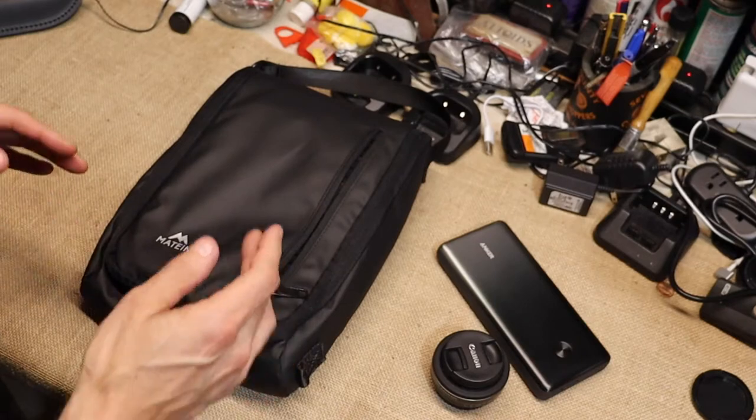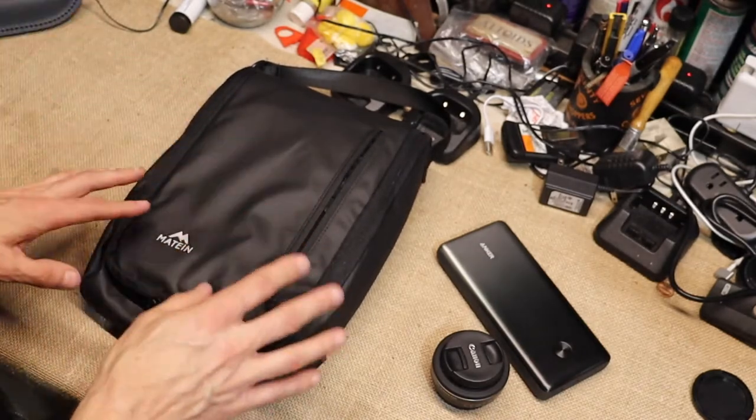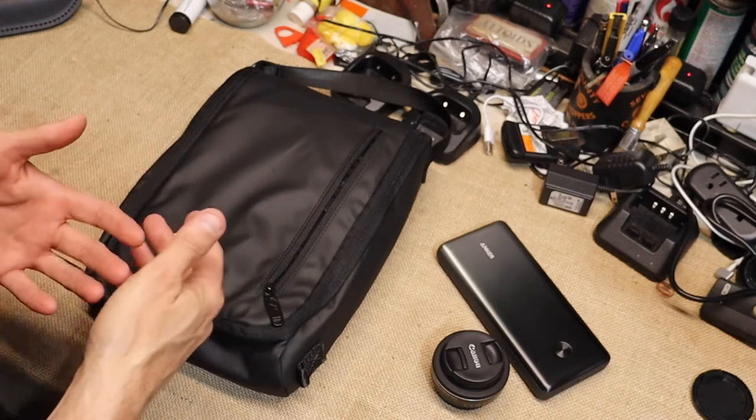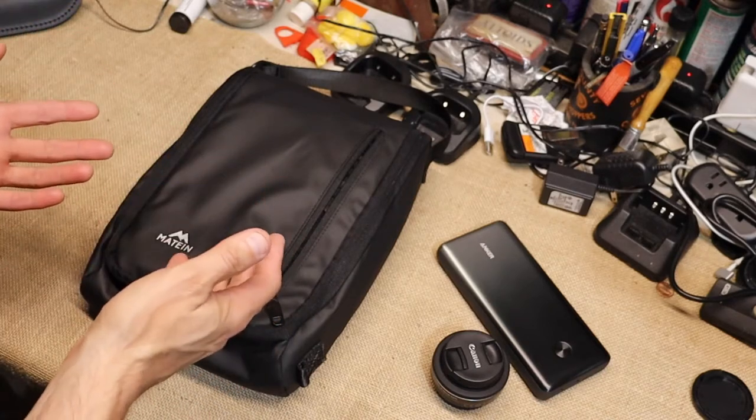You could use this for the gym, you could use this traveling, you could use this in many different ways. I'll show you some things that happen that are pretty darn cool with this thing.